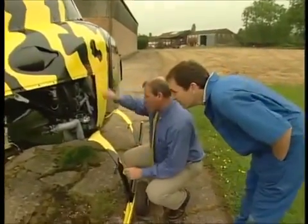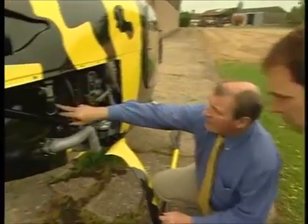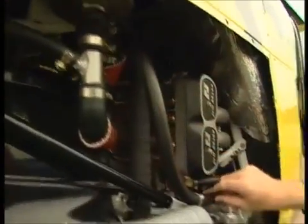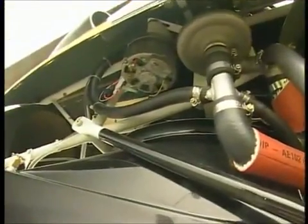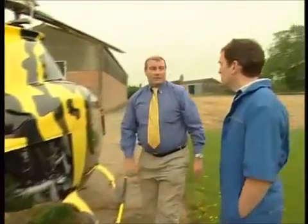Now there are one or two other things we've got to look at: the fuel filter, the Jubilee clips, making sure they're all secure, the hoses lead away the way they should, the alternator, the electric leads coming away from there - that's all okay. So are you happy? Yeah, I'm happy. Let's go and see what it flies like then.